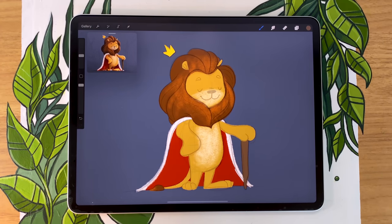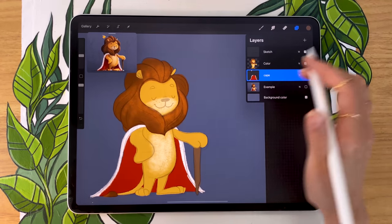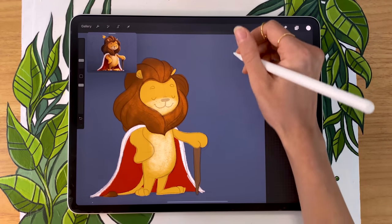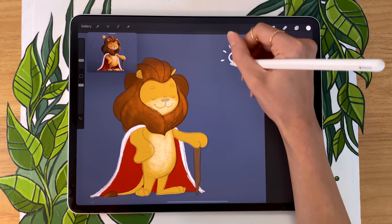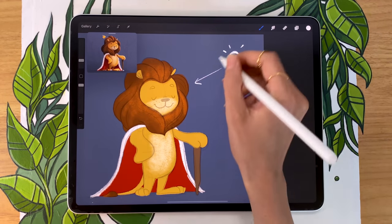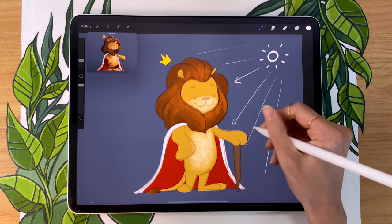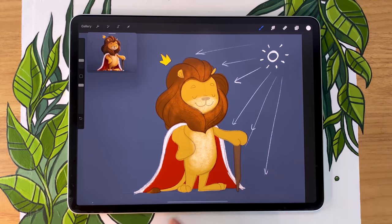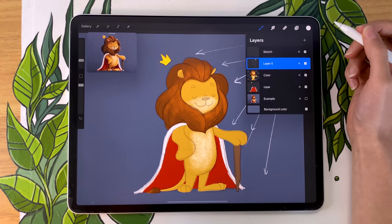The first thing we need to do when adding shading is to figure out where the main light source is going to be. It is optional, but you can create a new layer and map out that main light source — draw a light bulb or sun and position it so you always have a reference of where the light is coming from. In my case, I'm drawing a sun in the top right of my canvas. You can also add little lines showing where the light is shining and where it's going to hit your character. I'm also pretending the light is coming from slightly behind the character, so the entire left side of my character is going to be shaded.